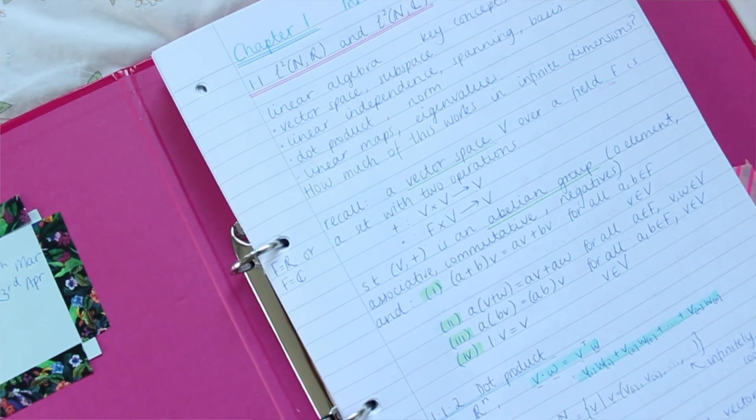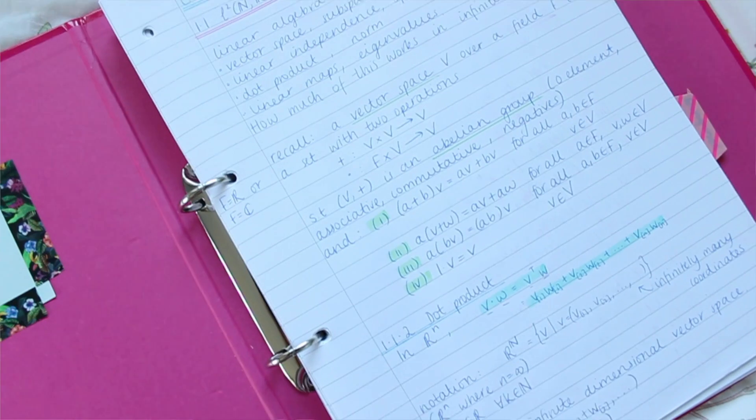The way I took notes at uni was using refill pads — pads of paper with lines and pre-punched holes. I'd take that to lectures, write my notes, and then when I got home I'd transfer them into the relevant folders. A lot of people on my course would have a ring-bound notebook for each module, but I chose to write mine on loose paper and put them in a folder so I had the freedom to take pages out and rewrite them.